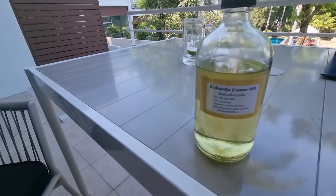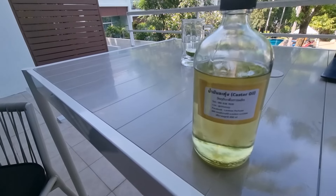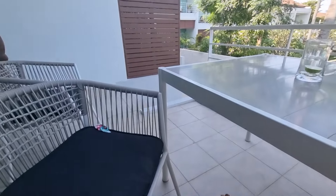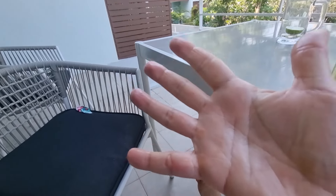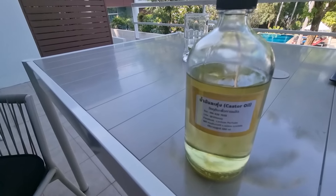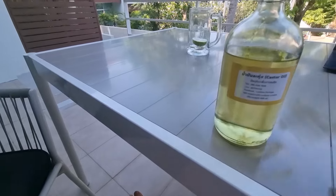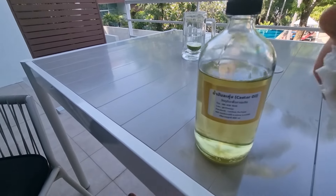It's good that it's in a glass bottle — do not buy castor oil in a plastic bottle because the oil absorbs the plastic. It should not leave greasy residual on your body or hands; it should absorb pretty much straight away. Castor oil should smell burnt — yes, burnt.